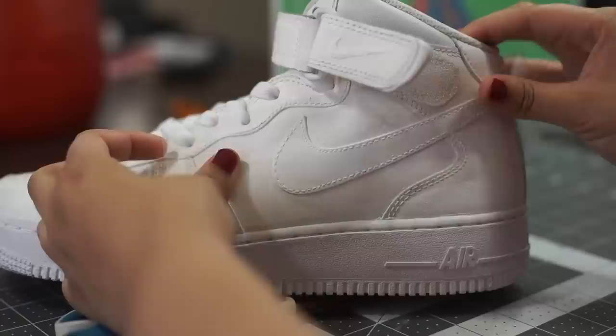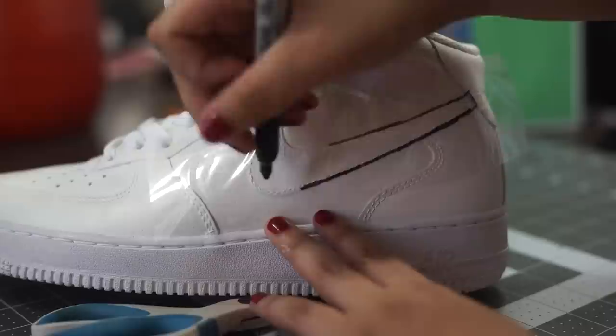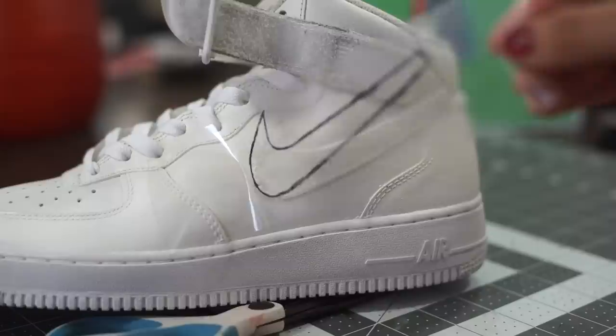Once we've done that, we can place the template over the area on the shoe where we'd like the Sneak Owl to be applied. Grab a Sharpie or any type of marker and trace around the outer edges of the area. Take your time doing this step, as the more accurately you trace, the more accurate the Sneak Owl will come out.